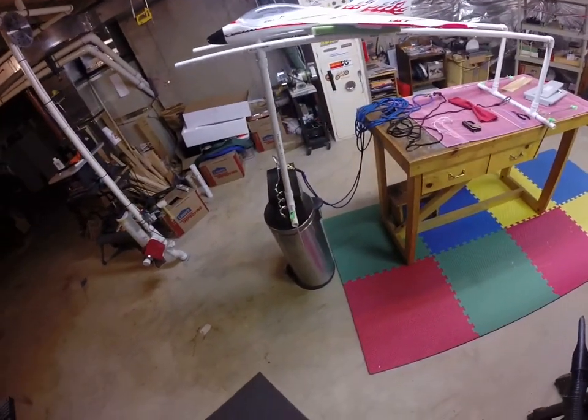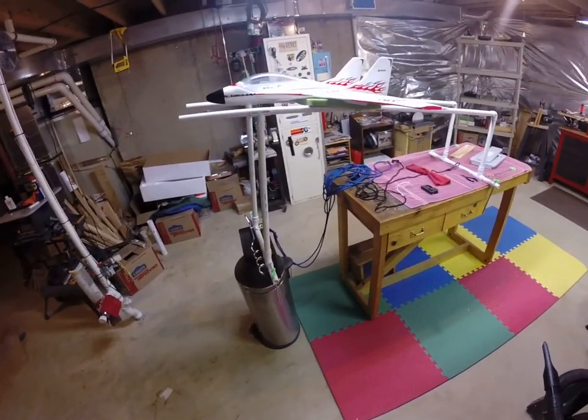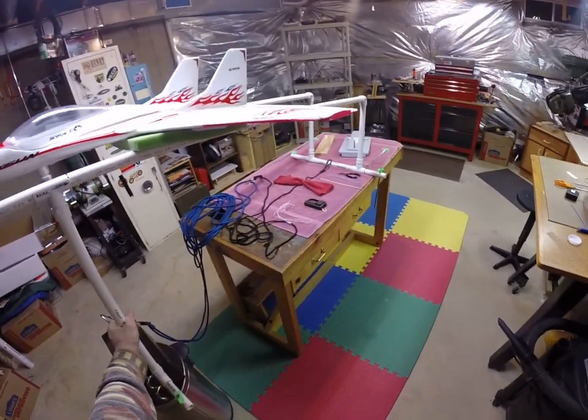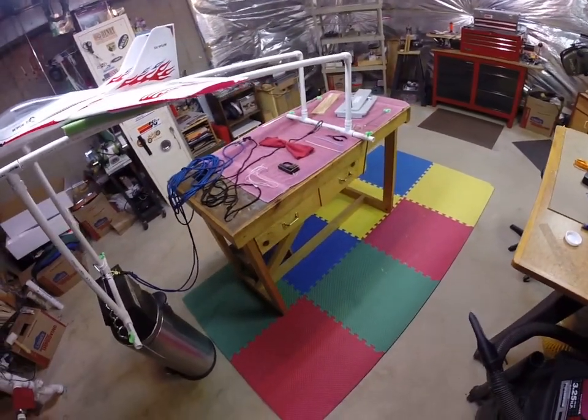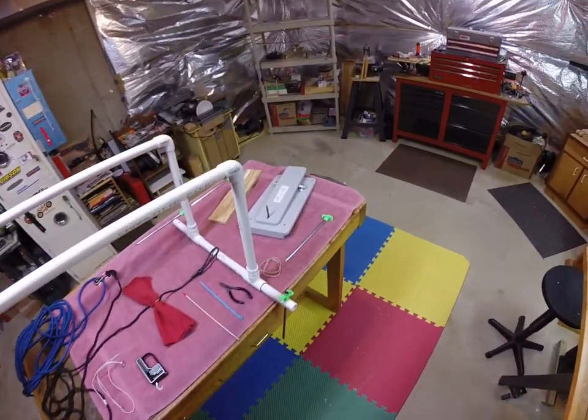Hello once again, it's Stan here from Virginia. Last time we did a video we talked about how to make a bungee launcher system for your RC aircraft. Tonight I'd like to follow up on how you make the pedal launcher trigger system for the aircraft.